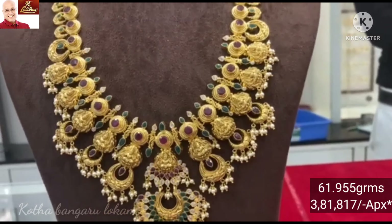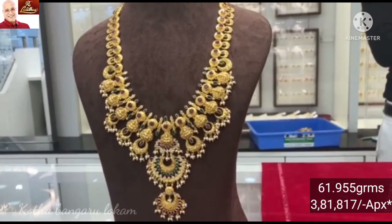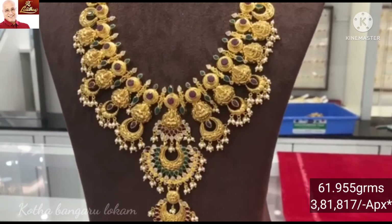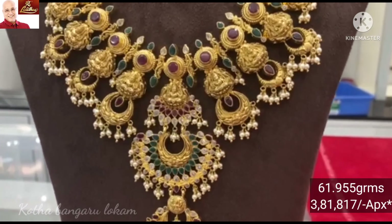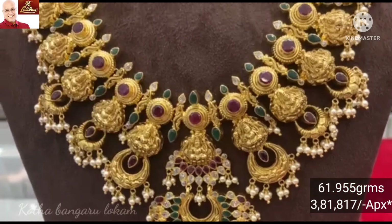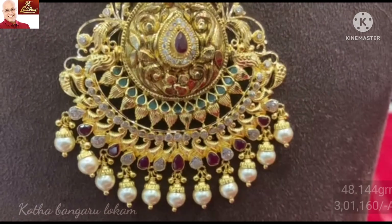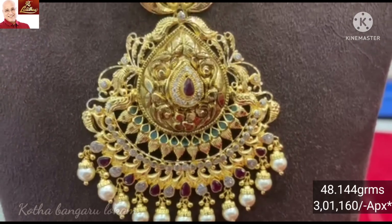Look-wise it is a heavy and grand look with a 20 pattern. The pendant is very big. There is a double step with ruby stones and embroidery stones. The chanthabali pattern is highlighted in the middle with Lakshmi Amar.